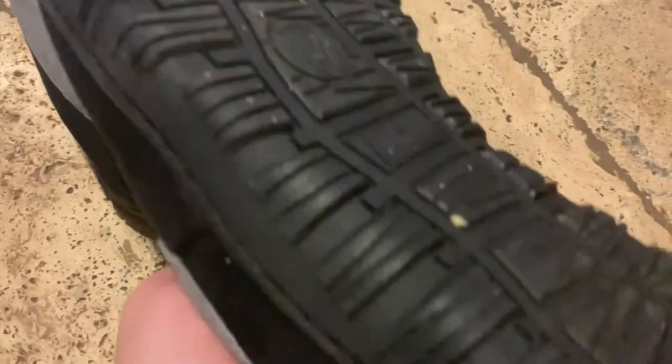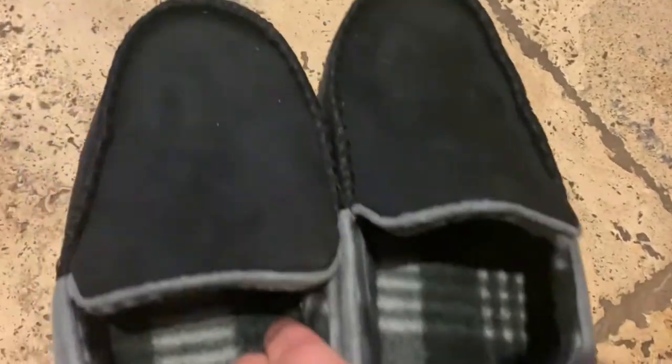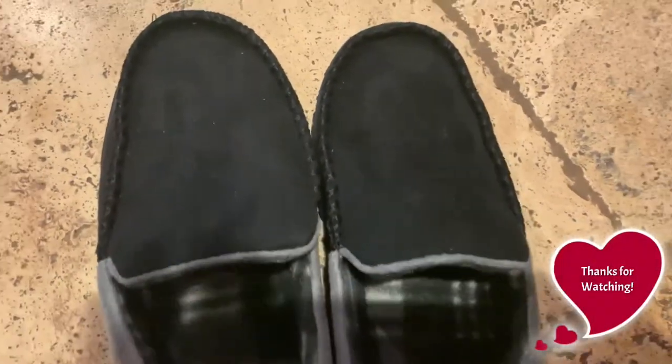The stitching on the outside is solid, and the rubber sole makes these great for walking outside. Sizing is accurate, and these only come in whole sizes.